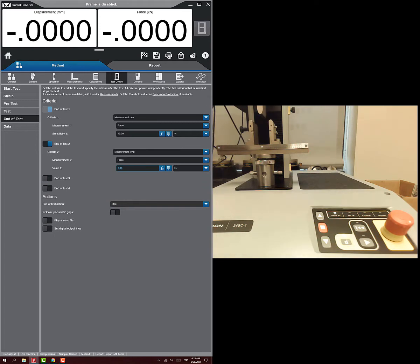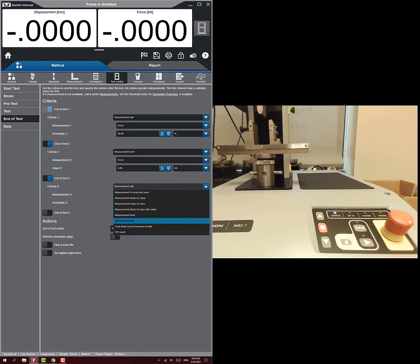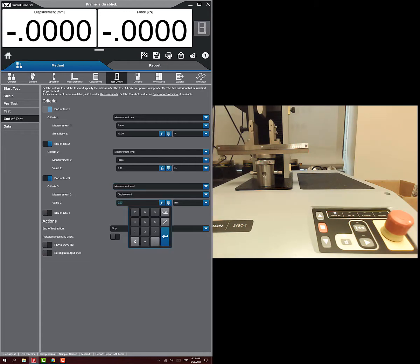We can also add a displacement-based end condition. Since I doubt this deflects more than a half millimeter, I'll set a measurement level for displacement at half a millimeter. When either of those criteria is hit, the test will stop. For the end-of-test action, we can choose to stop or return the crosshead.